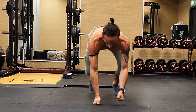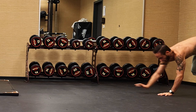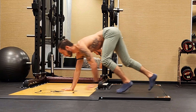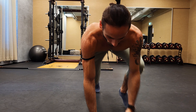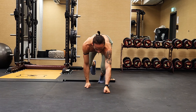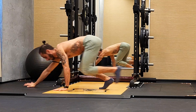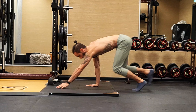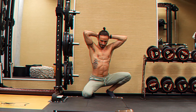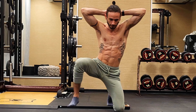Moving to the bear crawl — for this one, our arms are pretty much fully extended, our spine is in a neutral position, meaning we don't want to go too much into flexion or extension but stay pretty much neutral. We're using mostly our arms for the strength part, basically pushing forward or backwards, while our legs are just here to help a little bit. You can do it either on your fists or on your hands depending on whether you have pain.